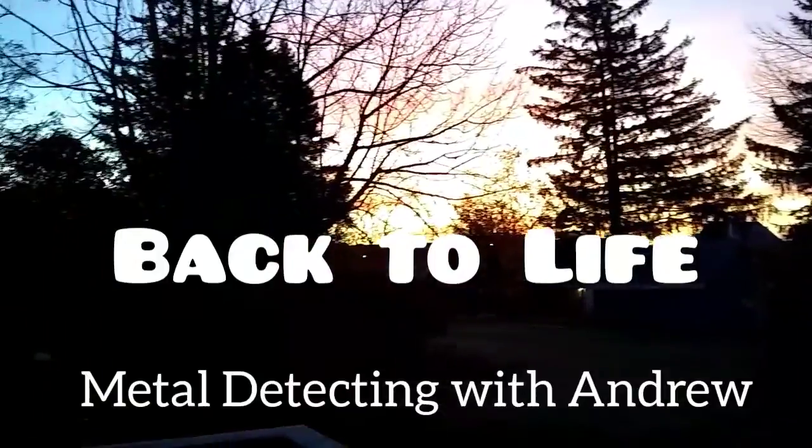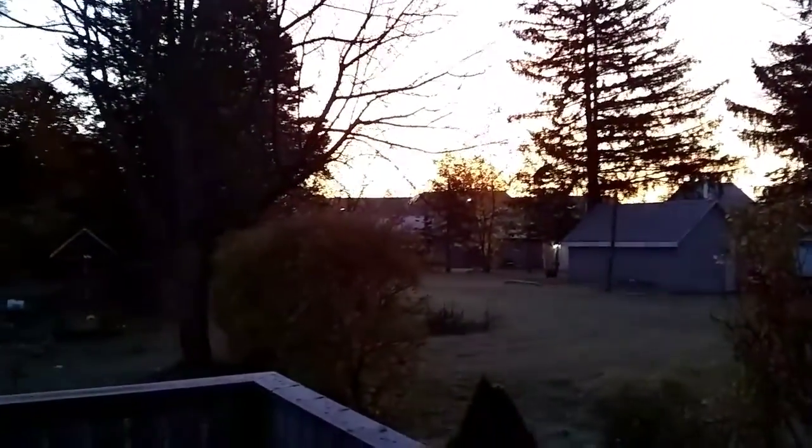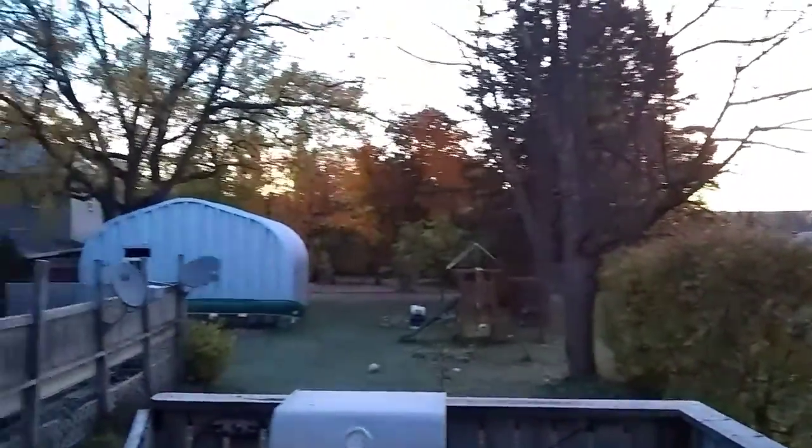Good morning everybody. It's a beautiful little sunrise here. It's very cold this morning - I think it's almost freezing. Beautiful fall morning.